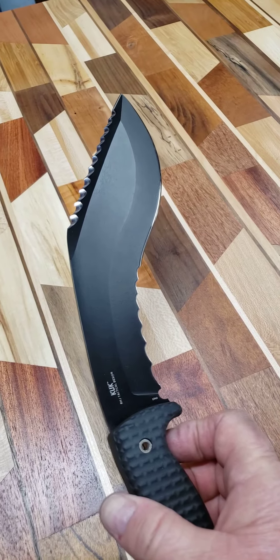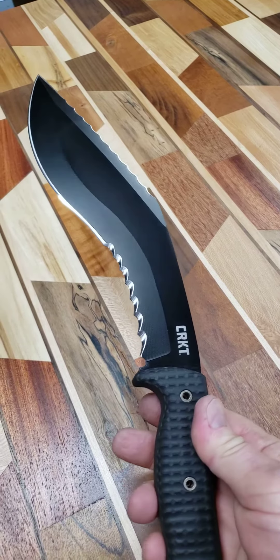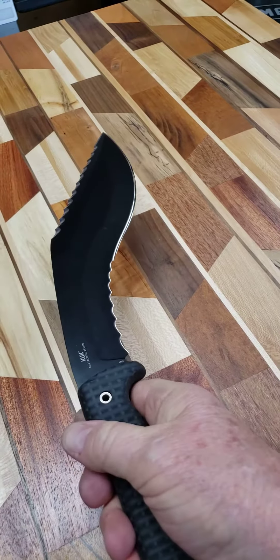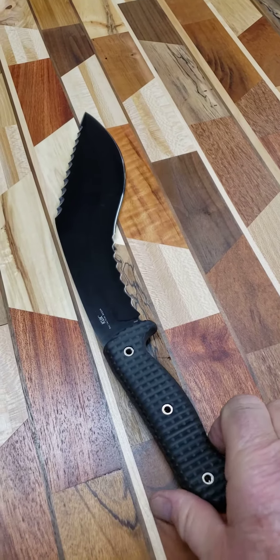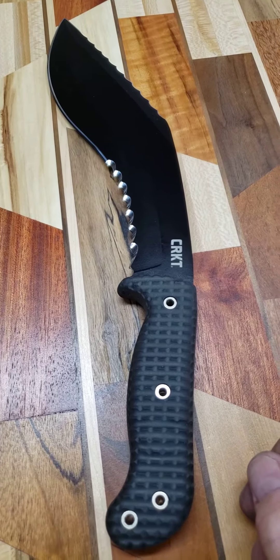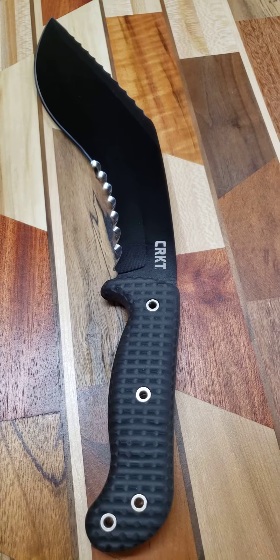And if nothing else, they have a lot of wow factor when you look at them. So I appreciate you watching. You can contact me by email only, please, at Tom at Veffsharpening.com. Thanks.